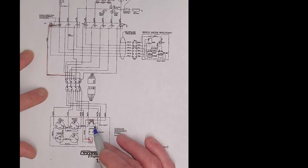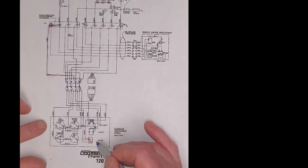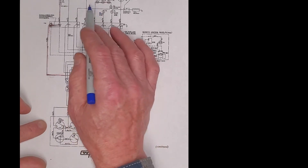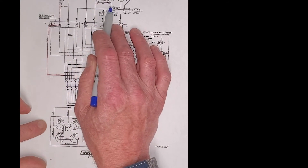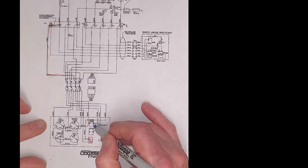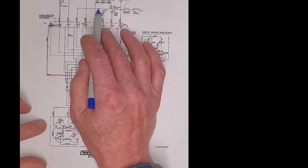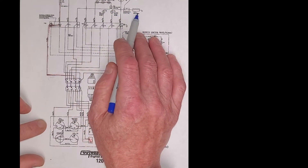An interesting way this is wired: we have power constantly into the stop switch, which allows power to constantly go through these switches to an open oil pressure switch. When we energize the preheat switch, we send power to the gauges and we send power through this connection and energize the fuel solenoid.